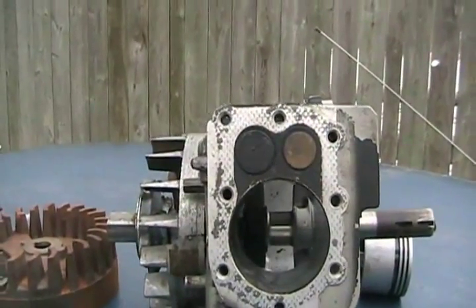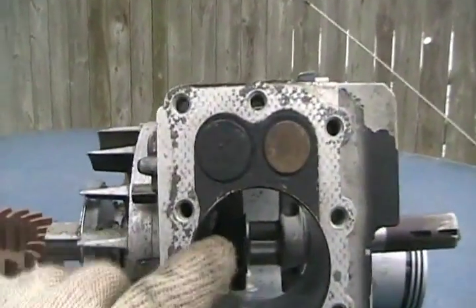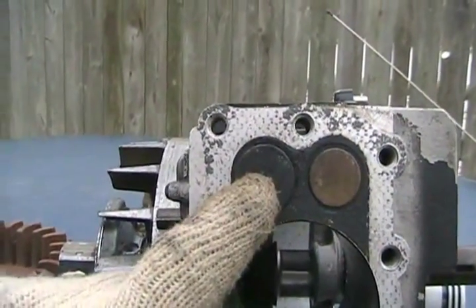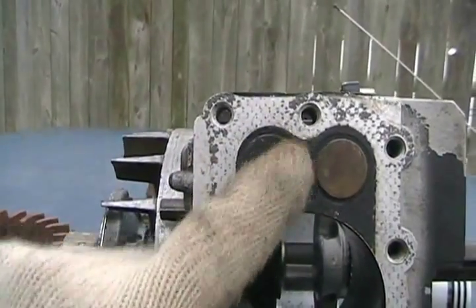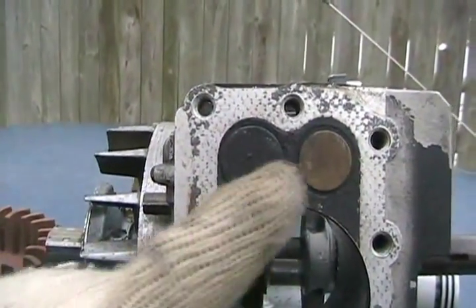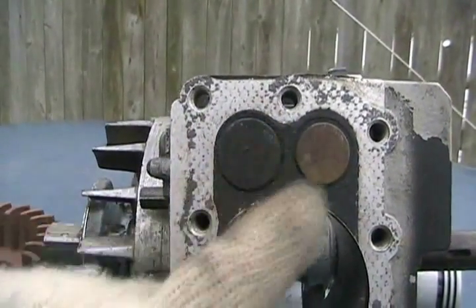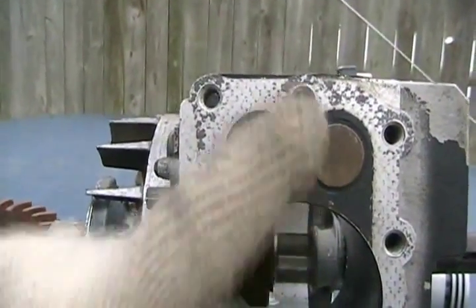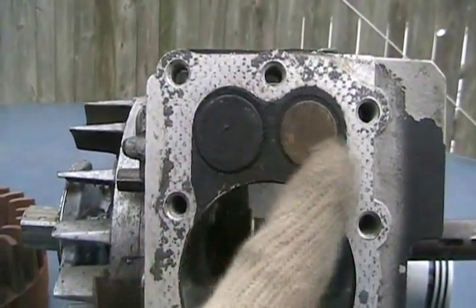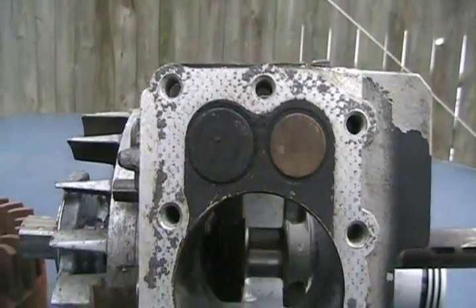Another major step modification you can do to an engine is take it to a machine shop. They remove the valves in the heads, bore out the opening bigger so it matches better to those larger intake and exhaust ports, press in a new valve seat on each side, and put bigger valves in. You can only make valves as big as they can be until the two seats touch each other.